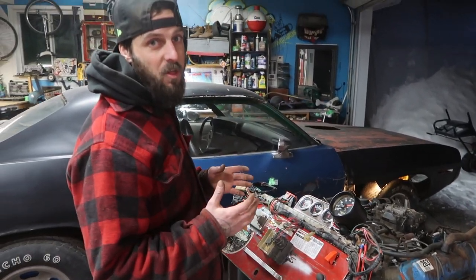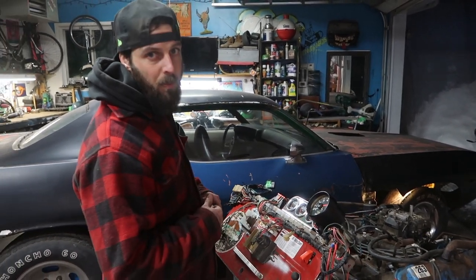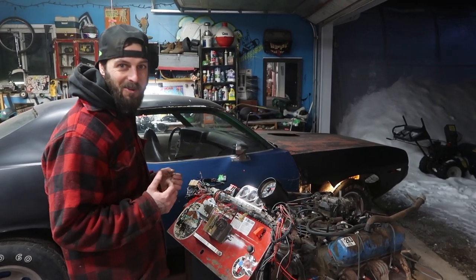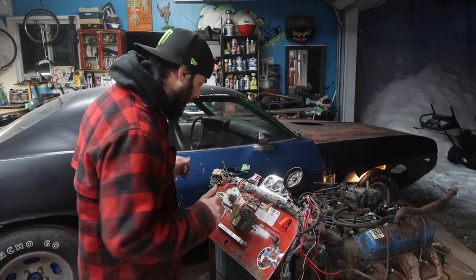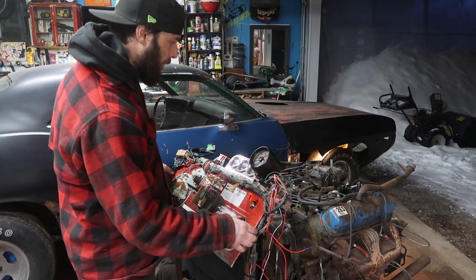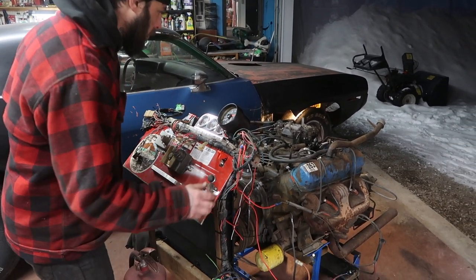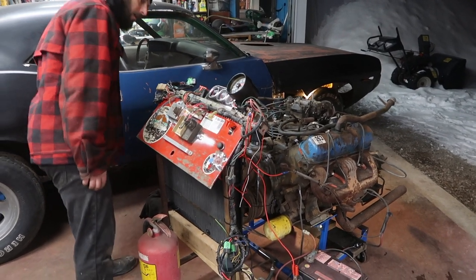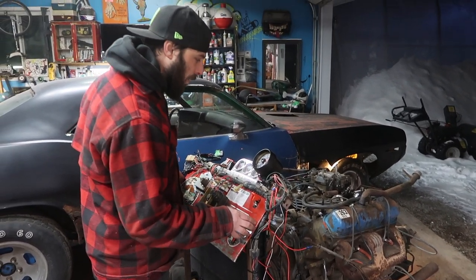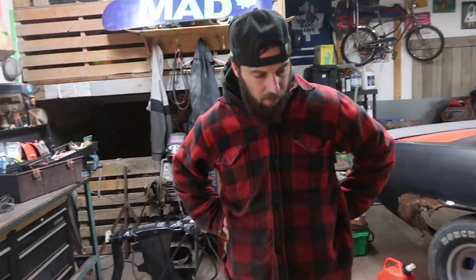This is the first time that this engine has spun over since I got it. I did move it with a wrench to make sure it wasn't seized, but under its own 12-volt power, this is the first time this motor is going to spin over. I don't know why I'm so nervous — I'm excited but nervous. Here we go. Let's see if the starter works. Nothing smoking, but the battery probably doesn't have enough crank. We need more power.